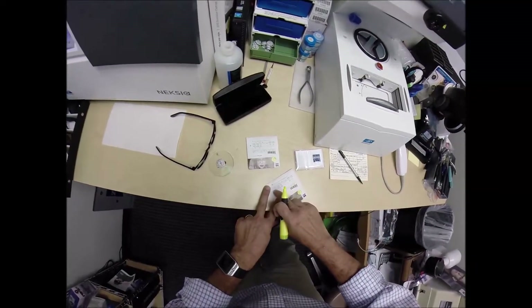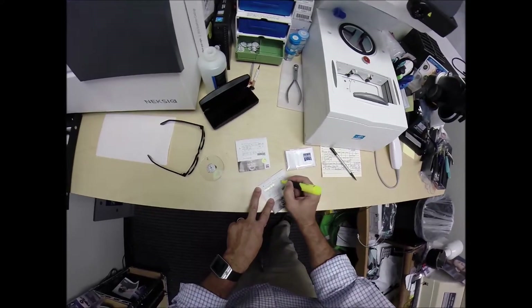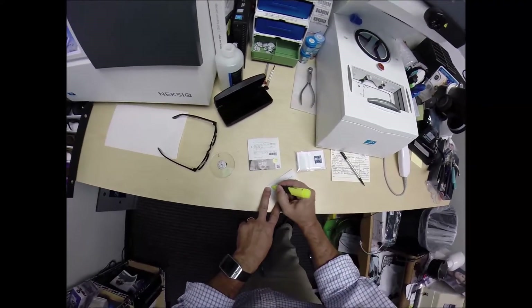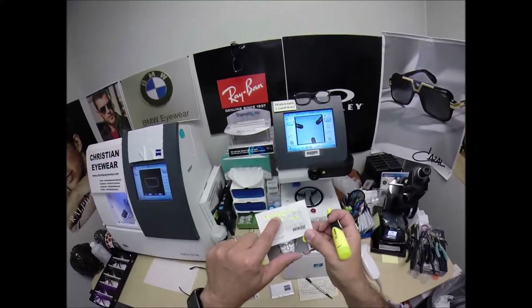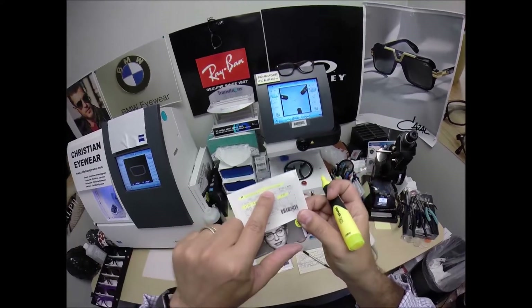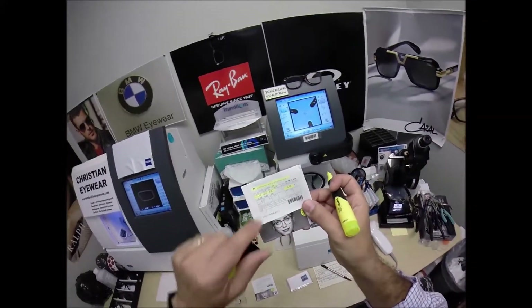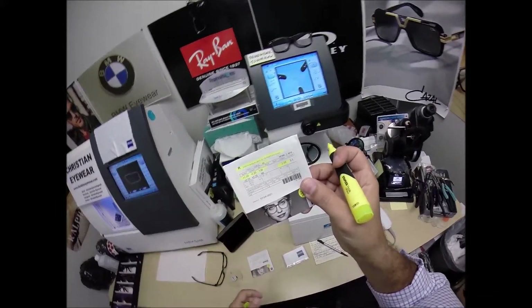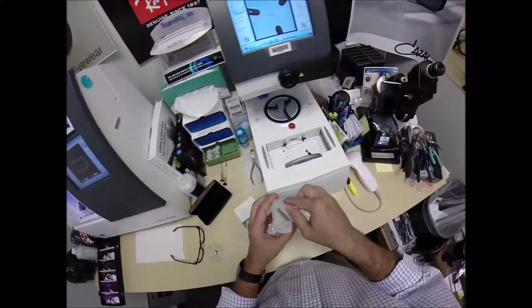The prescription for my right eye is plus one, minus a quarter at 136. Plus one, minus a quarter at 36. My bifocal strength is two. These are the Zeiss Progressive Light D18 1.59, which is a refractive index of polycarbonate. It says Photofusion Pioneer, which stands for Pioneer Green. The DO stands for DuraVision Chrome Anti-Glare. Let's do the same thing now for the left lens.